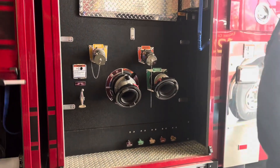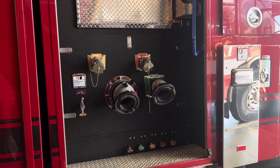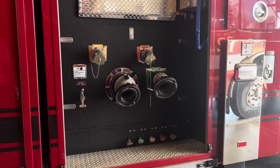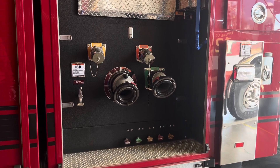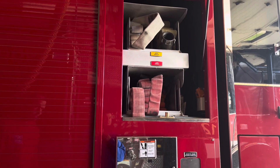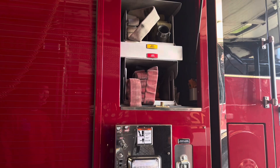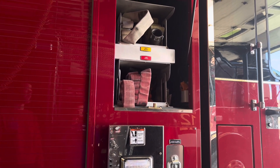On the other side of the pump panel, it's got a large diameter discharge, a supply or intake, and two two-and-a-half inch discharges. That's a transverse compartment that runs from one side to the other. It has our pre-connects — two pre-connects — and some two-and-a-half inch lines in there as well.